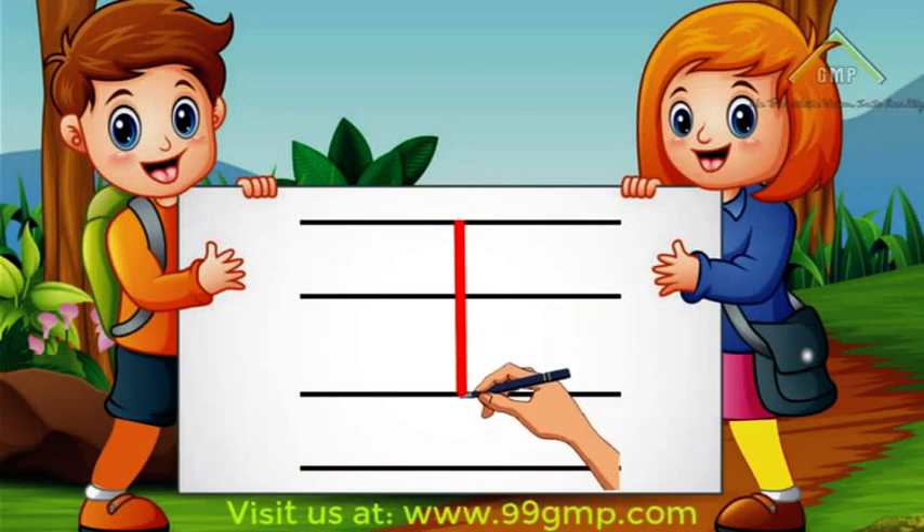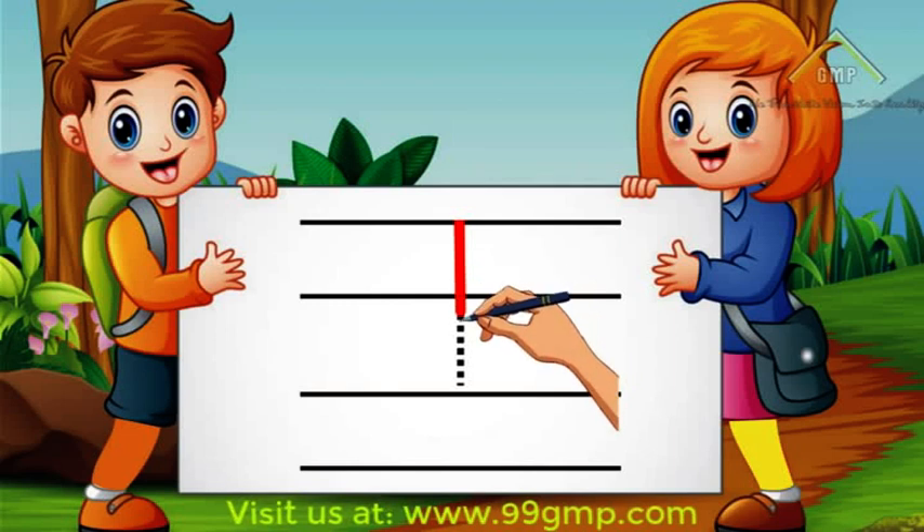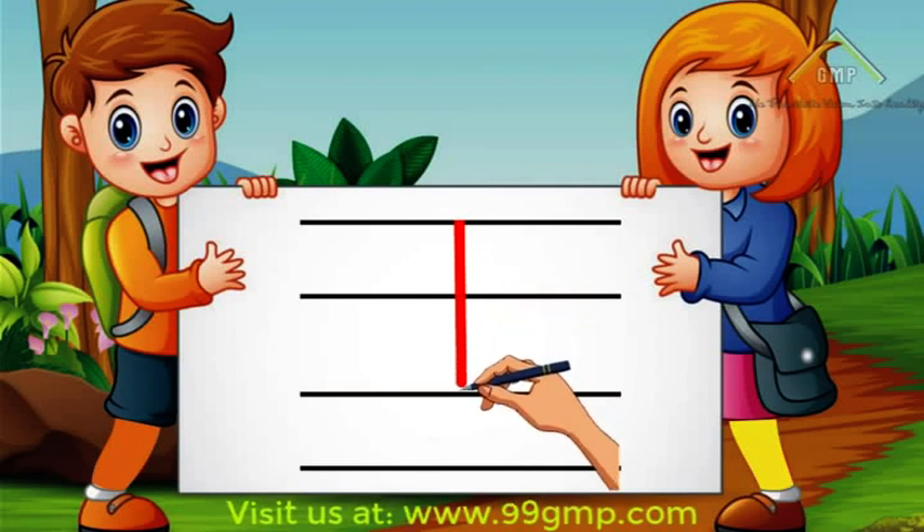Now you try! Great work! Now you know how to write the letter L! Good job!